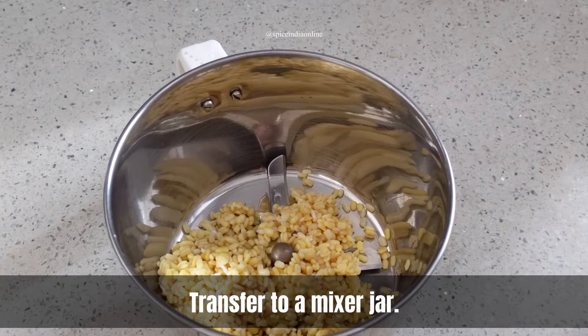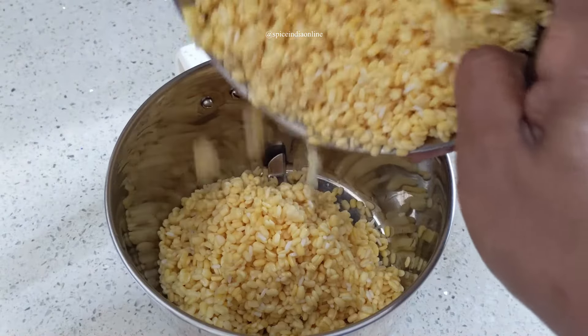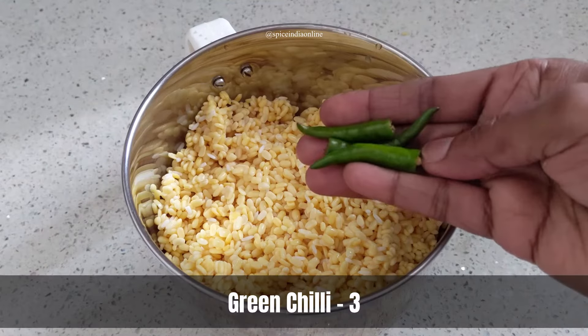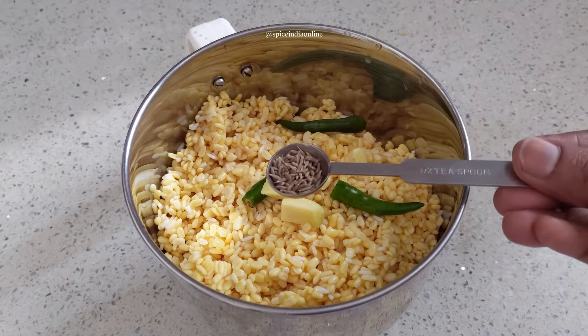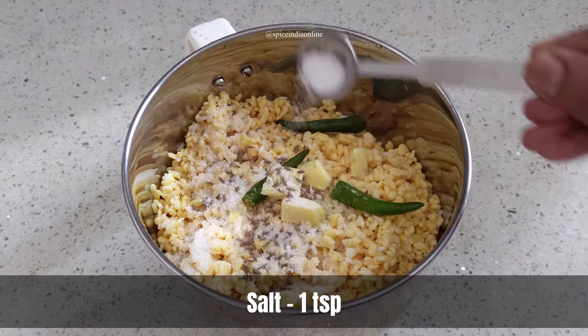Now let's transfer the soaked dal to a mixer jar. Add a few green chillies along with some chopped ginger, some cumin seeds, and the salt required to make the batter.